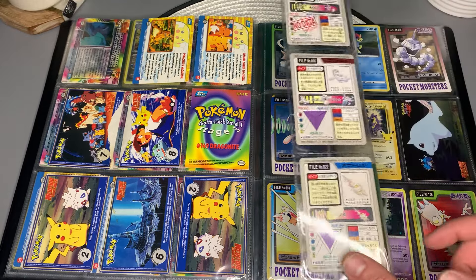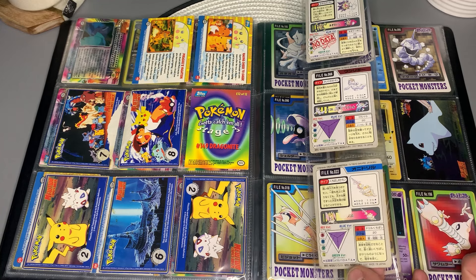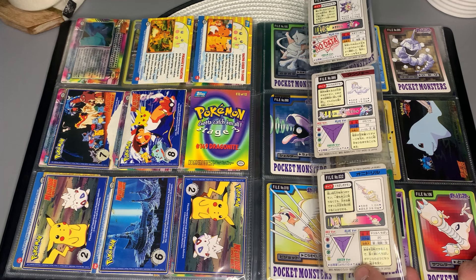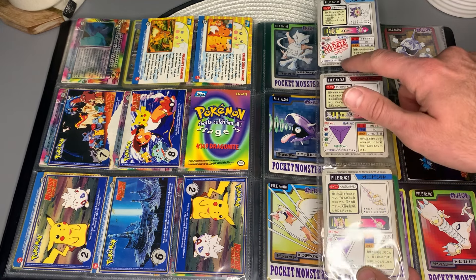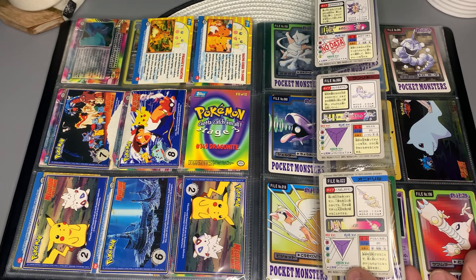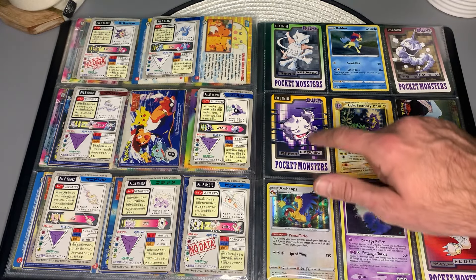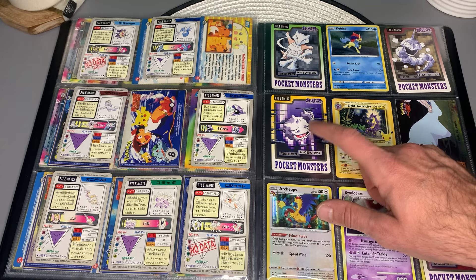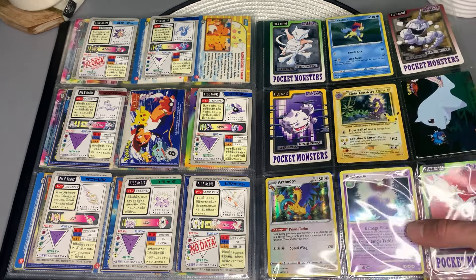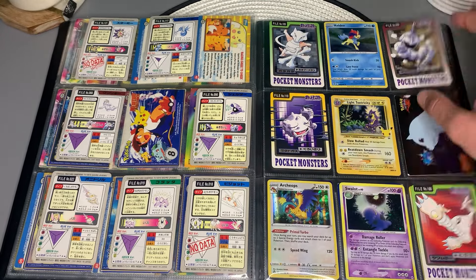These cards have really cool information on the back — stats and what level it evolves. For the fully evolved Pokemon it says 'no data,' which is strange because it has data for Farfetch'd. It looks like you have some more here — Weezing. You get to see different looks of these Pokemon, like the smog around Weezing. You've got Swalot, and a really cool action shot of Hitmonlee. Oh, you've got a nice Keldeo there — that is holo. Look how bright that is.